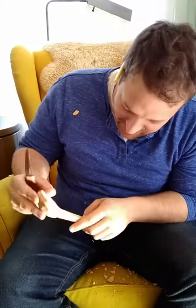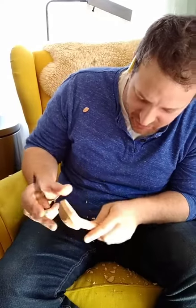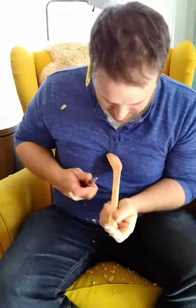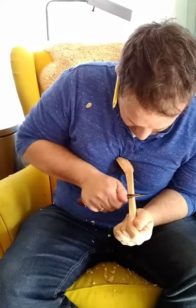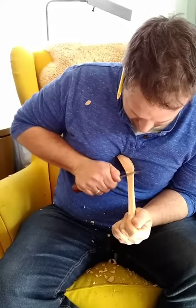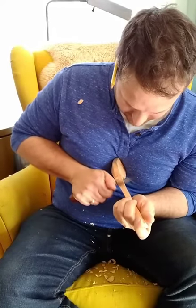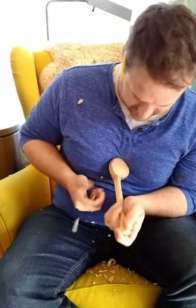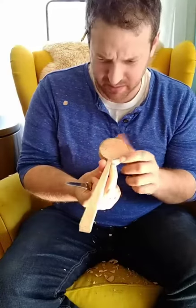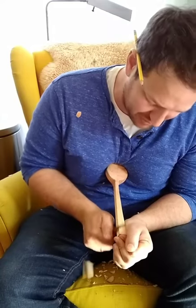Hi guys, I promised somebody I would do a live one when I was doing scoops next, and it didn't work out yesterday when I was doing scoops, but I'm doing a long-handled scoop now so I thought I'd go live. I'm rushing a little bit — this will be a brief one because my wife is coming back from her class.